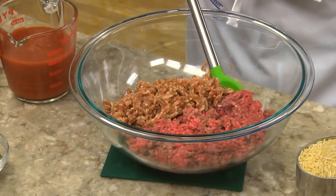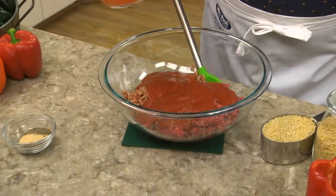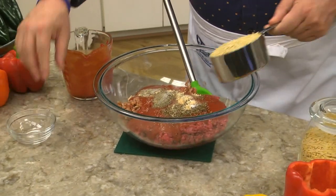We mix together some ground beef, Italian sausage — that can be mild or hot — some tomato sauce, a few seasonings, and some uncooked orzo pasta. Yep, uncooked!